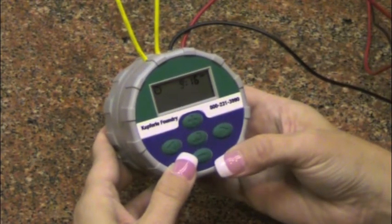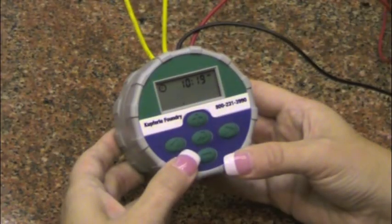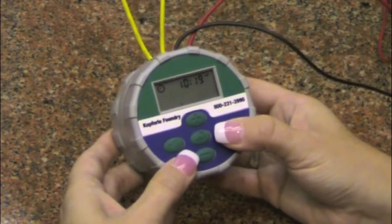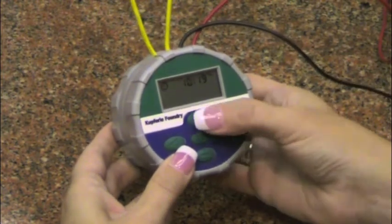The second menu allows you to set the current time and day of the week. To maneuver through any menu, you will use the right and left arrow keys. To change a setting within the menu, you will use the plus and minus keys.